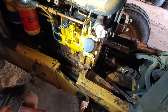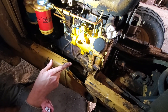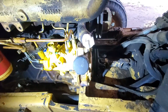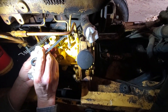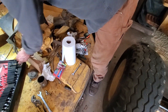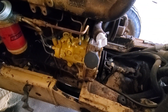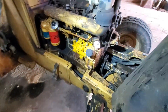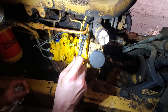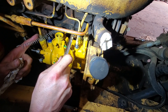At this point we can turn the fuel on and spew a bunch of fuel around and get most of the air out of this thing. The injection line fittings are nine sixteenths, these are thirteen millimeter, and this one here is seven sixteenths.